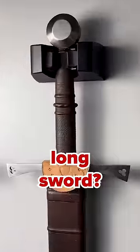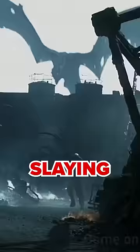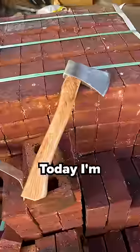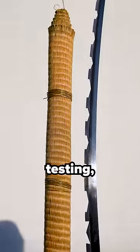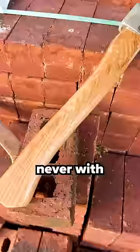Is a hatchet actually better than a longsword? And I'm not talking about for chopping wood or slaying dragons or anything like that. Today I'm going to be testing both of these fellas out on a tatami mat. These mats are built for sword quality testing and I've sliced a lot of them with swords, but never with a hatchet.